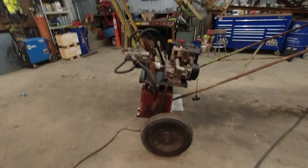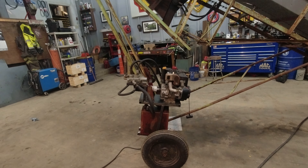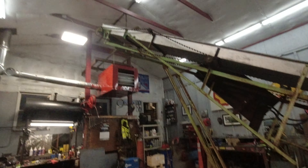Right now he's hooking up the plasma cutter. We're going to cut a couple of the welds and finagle it a little bit to get it so that it's straight when it's at 12 feet. So here we go.